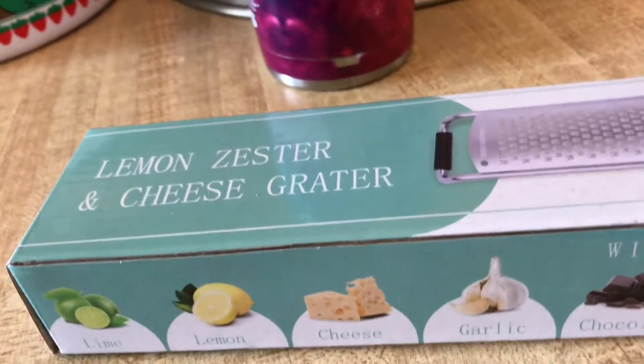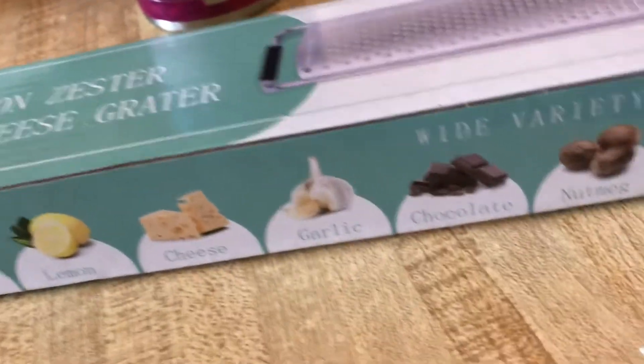If you're a 90s or 2000s baby, you may know. So drop a comment in the comment area. It's so hot, guys, my brain melted. Tell me if you know where it's from. It's a Lemon Zester and Cheese Grater!